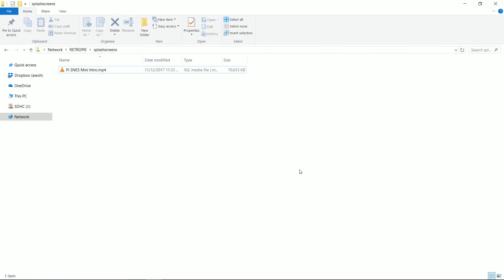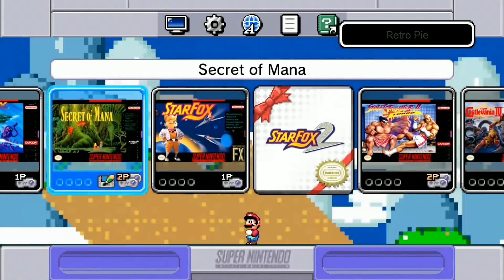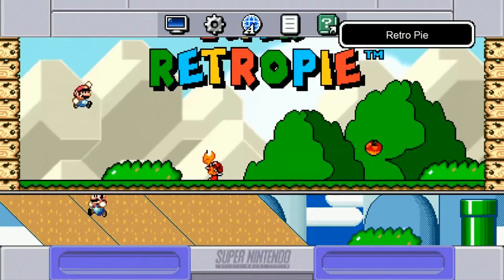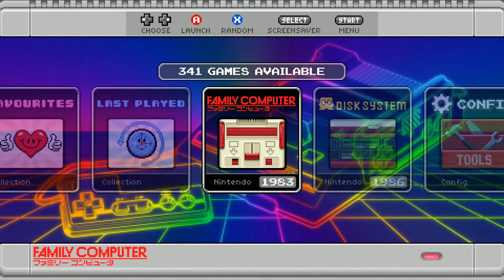So it's in there now. We can go ahead and close out of the computer and just restart our Pi, and it should work. And here we are back in the image — as you can still see, still beautiful. The intro splash screen goes perfectly with this.